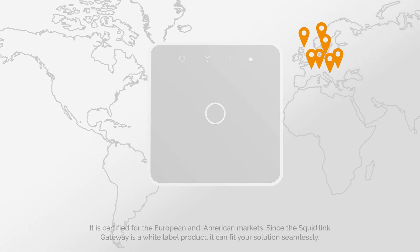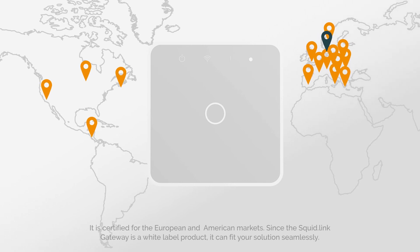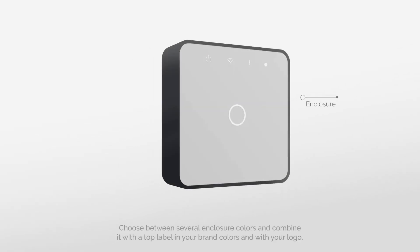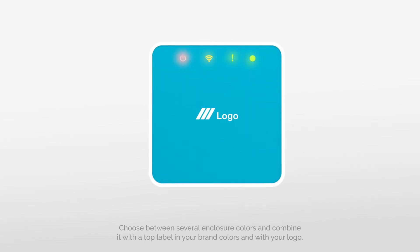It is certified for the European and American markets. Since the SquidLink Gateway is a white label product, it can fit your solution seamlessly. You can design the appearance in several ways — define the colors of the LEDs included in the Gateway, and choose between several enclosure colors combined with a top label in your brand colors and with your logo.